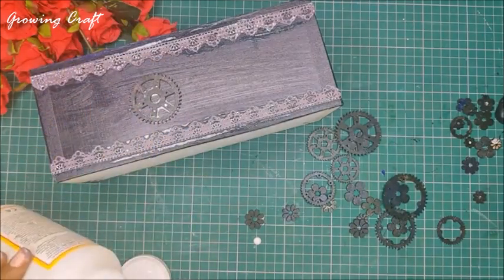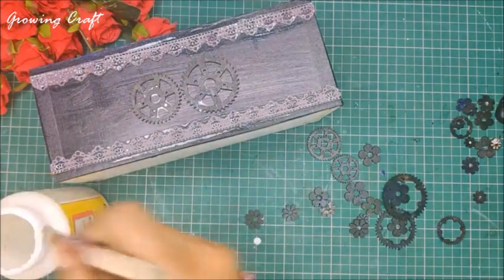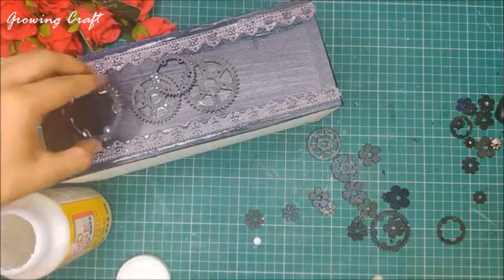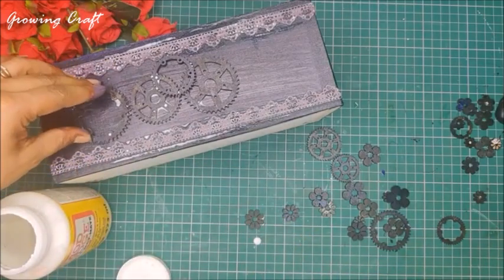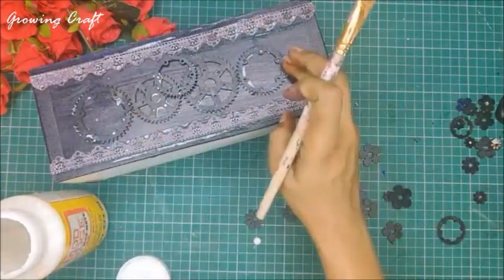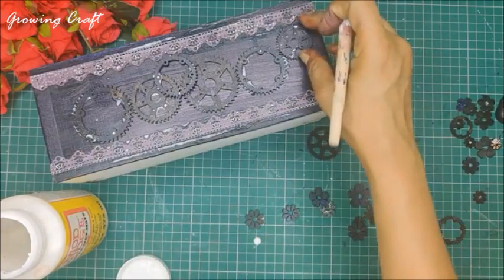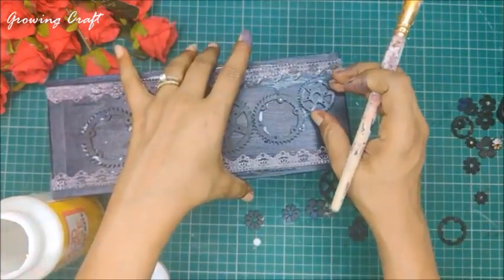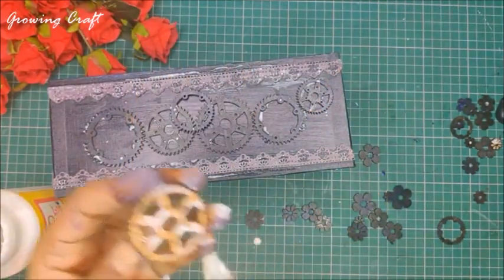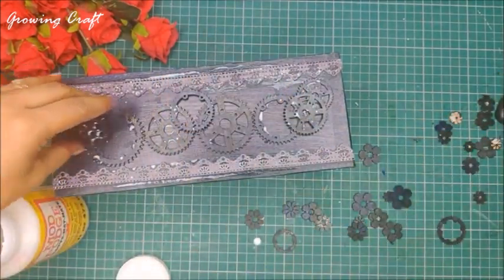These are the MDF cuttings I've used — I've already prepped them from the front with black gesso and now I'm quickly sticking these on my tray. If you don't have these embellishments you can go for any alternate — you can even make your own resin embellishments and use them, they look absolutely gorgeous too. I'll mention how to make resin embellishments in the description box.